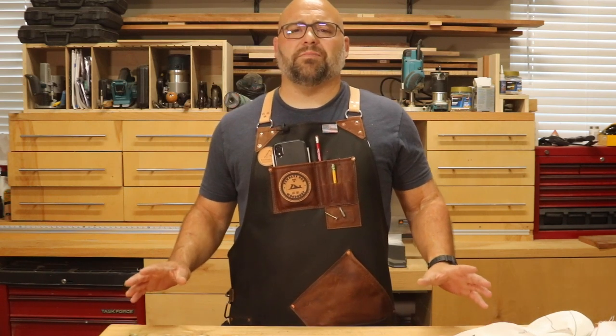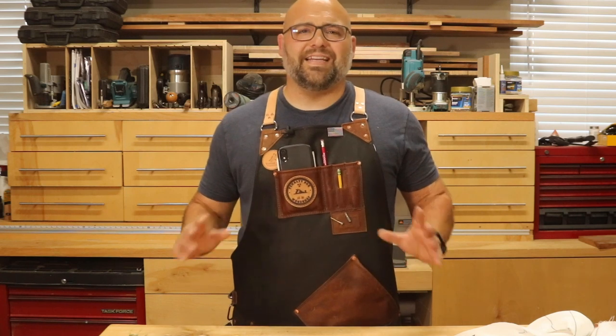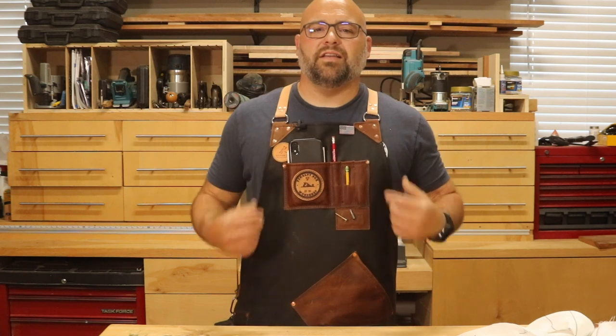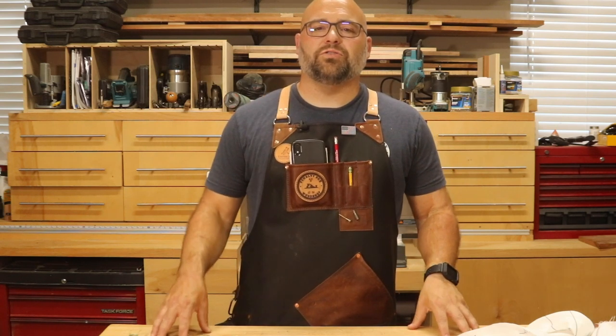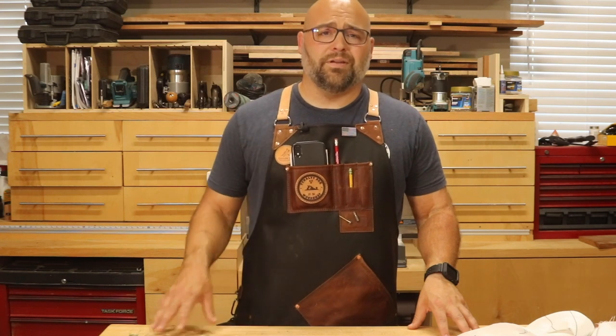Patrick and Michelle make all types of custom leather aprons and tool holders for woodworkers, metalworkers, and just about any other type of craft. I've been using this apron in my shop for several months, and not only does it keep my most used tools within an arm's reach, but it also protects all of my clothing from getting ruined.